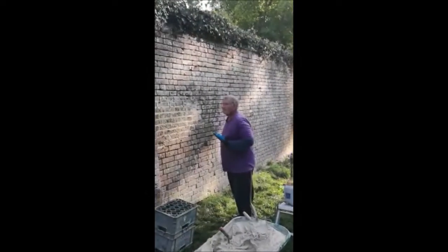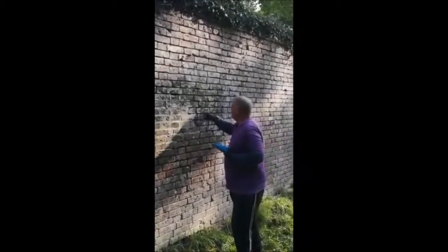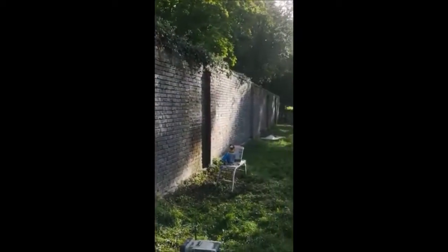As you can see, it's all raked out, ready to point. We've done round the other side. Now we've got to carry on down through here.